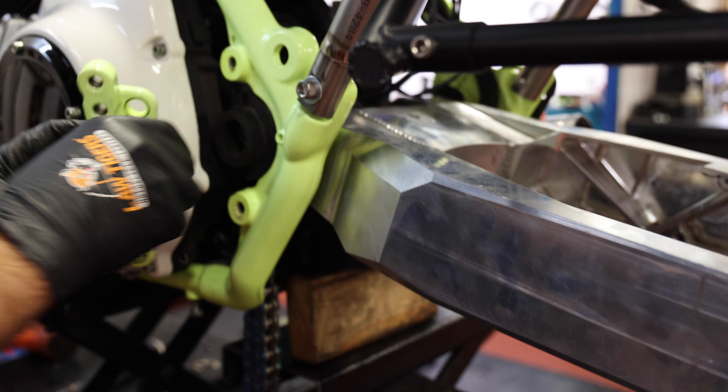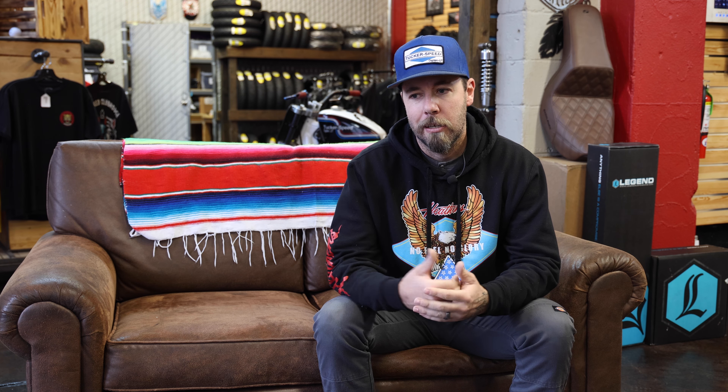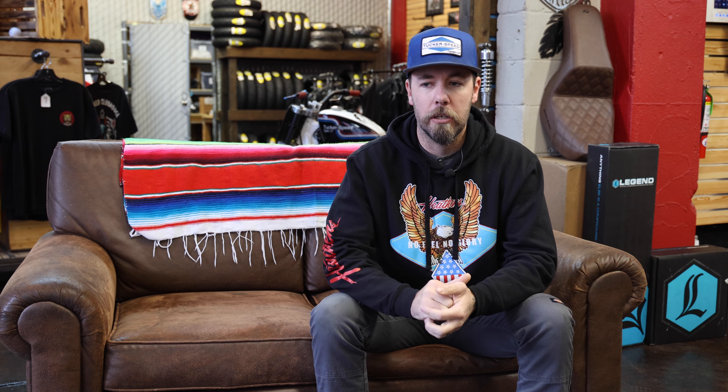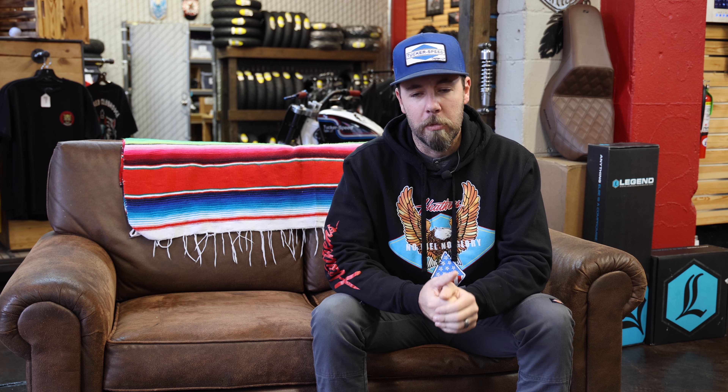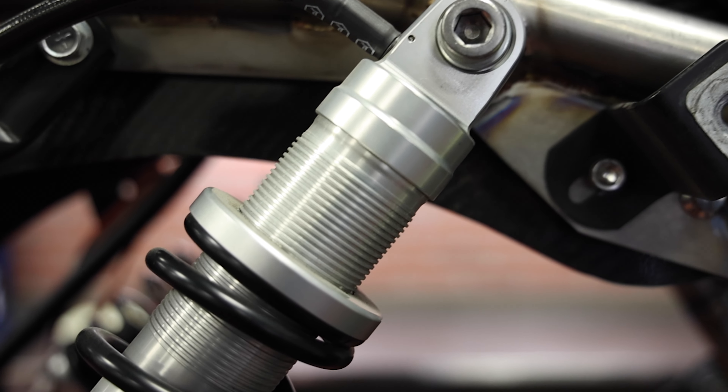Going into the weekend, there wasn't a whole lot I really wanted to do to the bike. There were a few changes from Salt Lake — mainly getting more ground clearance, because I was scraping the primary on one side and the exhaust on the other. I was limited on my swing arm; I couldn't go any taller on the rear shocks because the bottom of my swing arm would hit the top of the oil pan underneath it.